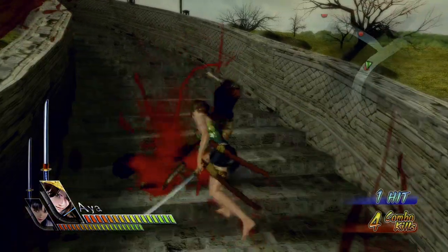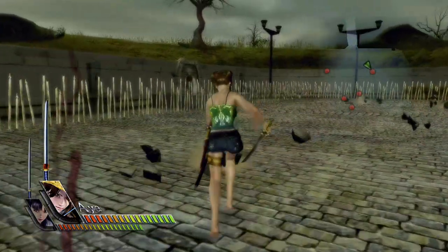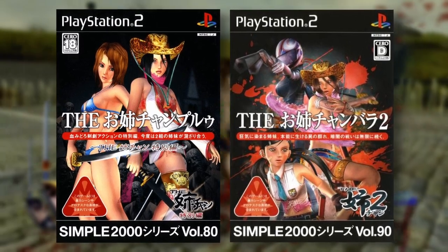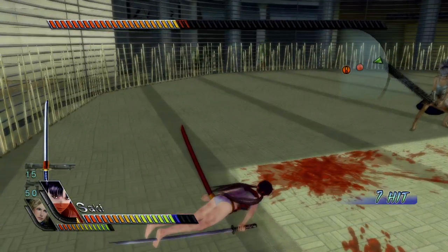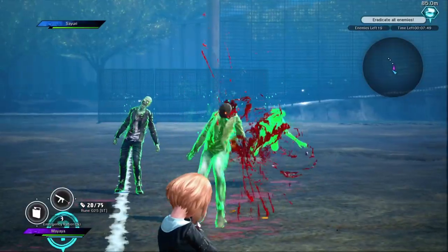Oni Chambara Bikini Samurai Squad has a squad of bikini samurai. These hack and slash games featuring girls, ghouls, and gore were originally developed by Tamsoft for D3 Publisher's Simple 2000 series. These schlocky and simple games were all sold for 2,000 yen each, hence the name. Oni Chambara was so popular that it spun off as its own franchise with around a dozen games, with spin-offs of its own like Schoolgirl Zombie Hunter, and even an admittedly awful Oni Chambara movie.